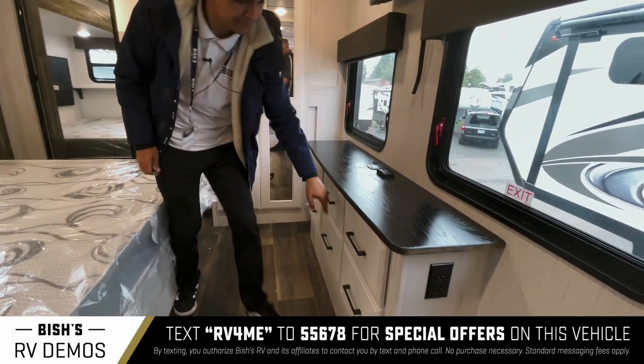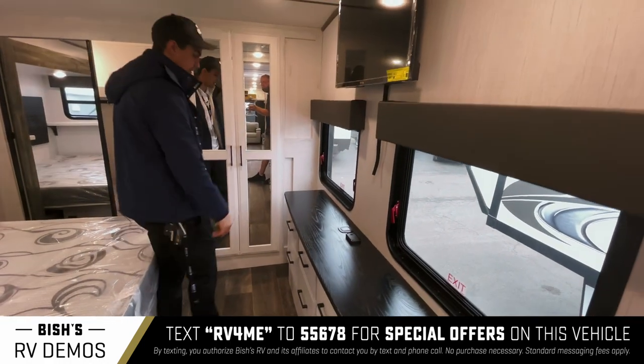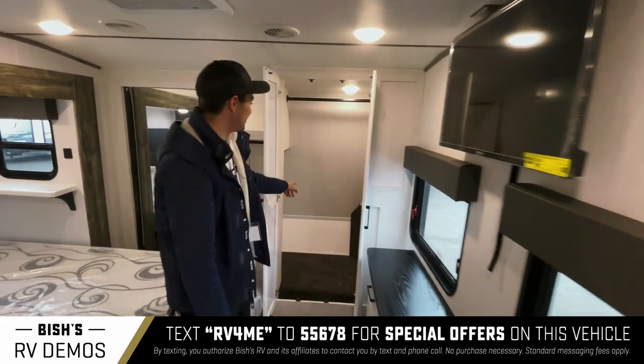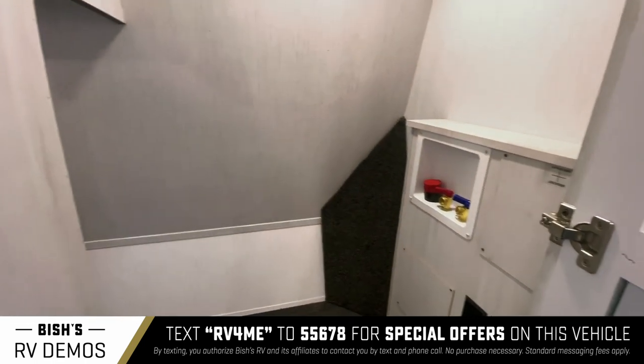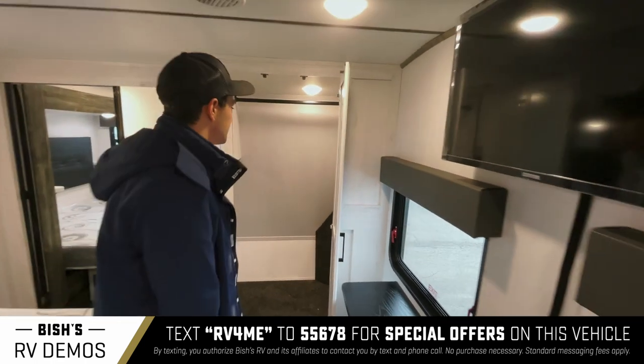Here's your dresser — you get six drawers. You get your washer and dryer right here, or if you want, it's just a closet with a rod if you'd prefer to use it for hanging clothes.